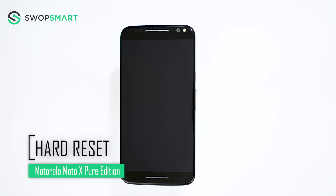Hello everyone! On today's episode of Get Smart with Swap Smart, we will be teaching you how to hard reset your Motorola Moto X Pure Edition.